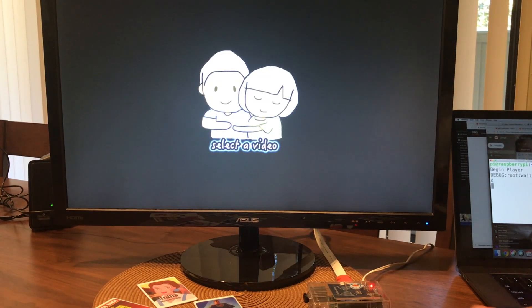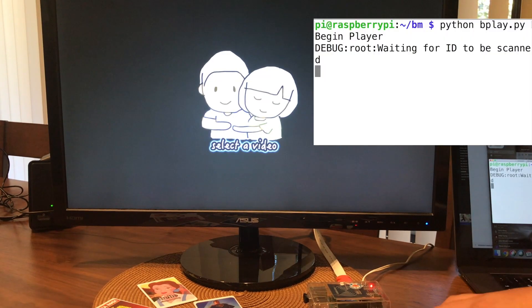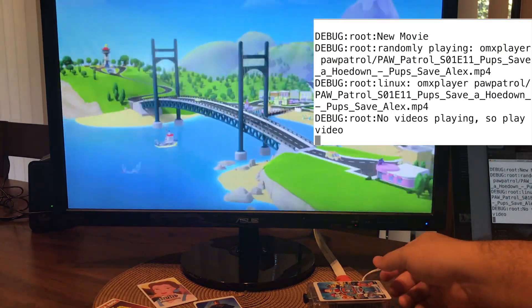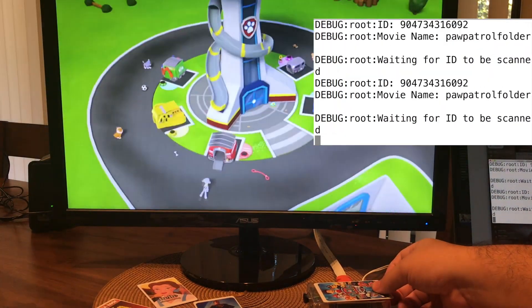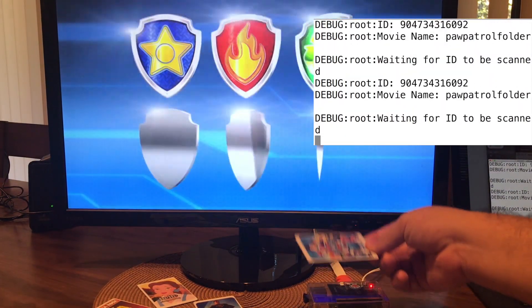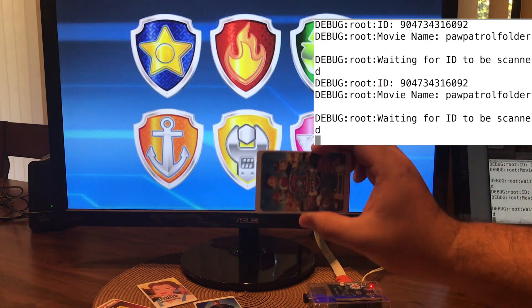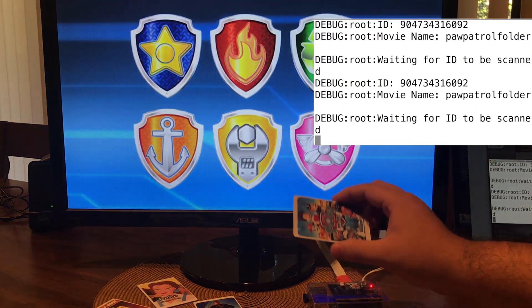Here's an example of it actually playing the video. I had to change the Python script that's running. Here's Paw Patrol. I made it so that if you lift up the card and you put it back, it'll pause and play.